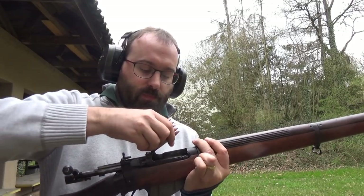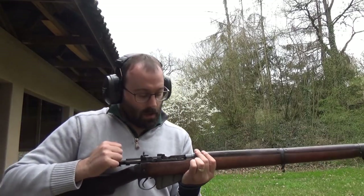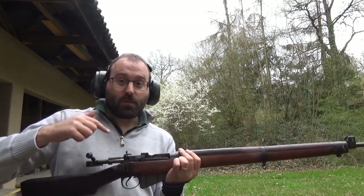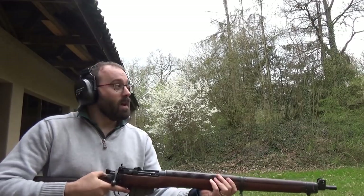You can just pump it back and forth like that. So what I'm going to do is load five rounds and I'm going to fire a couple which will eject, and show you the difference between ejecting an empty case and a live round.